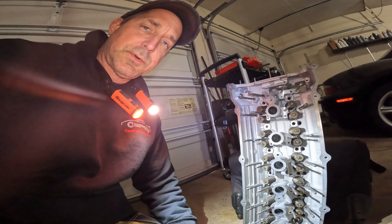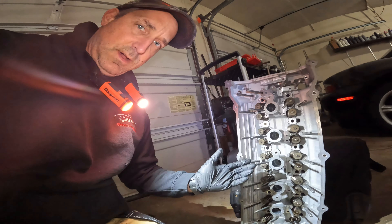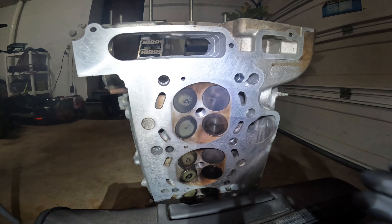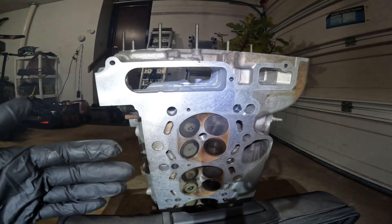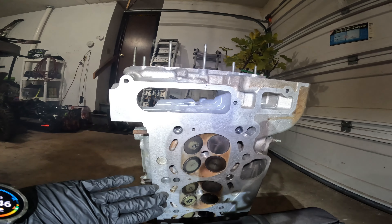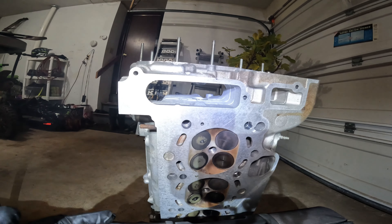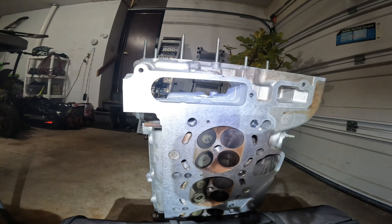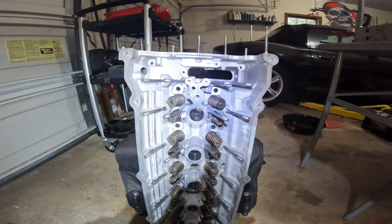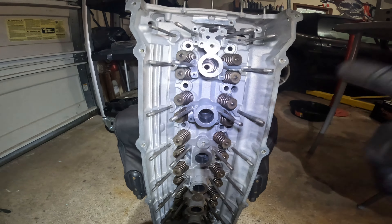Hey everyone, Roger here from Master Car Experts YouTube channel. It's finally time to get to work on my Z3 cylinder head. I've already had this machined from it overheating — a common thing that happens is the cylinder head warps. This is a nice flat surface now, but I want to lap my valves and do a valve job and replace the valve stem seals before I put this back on my engine.